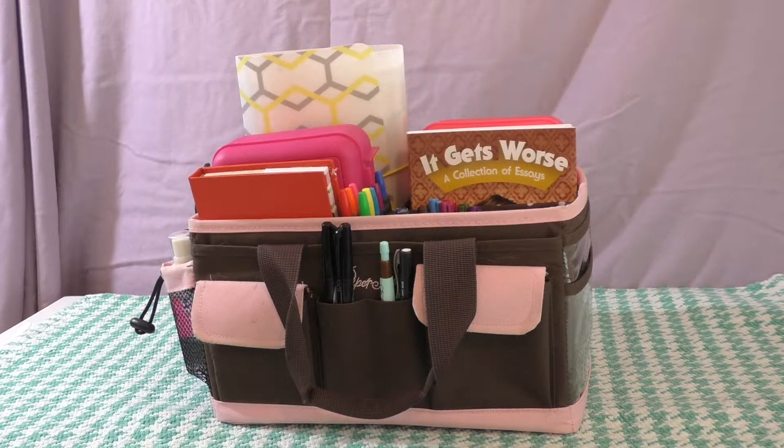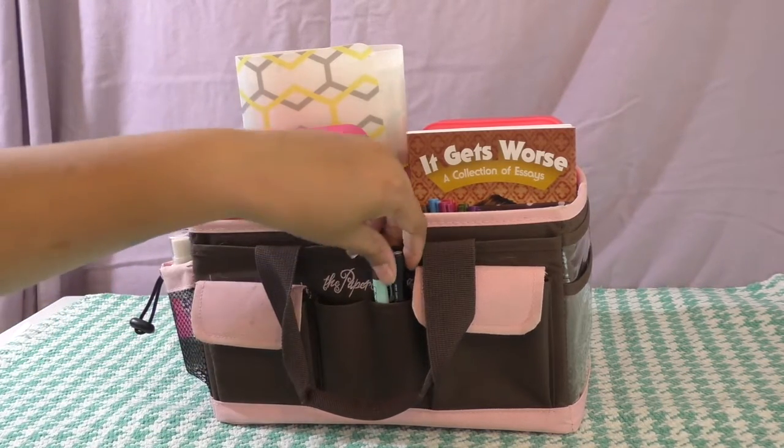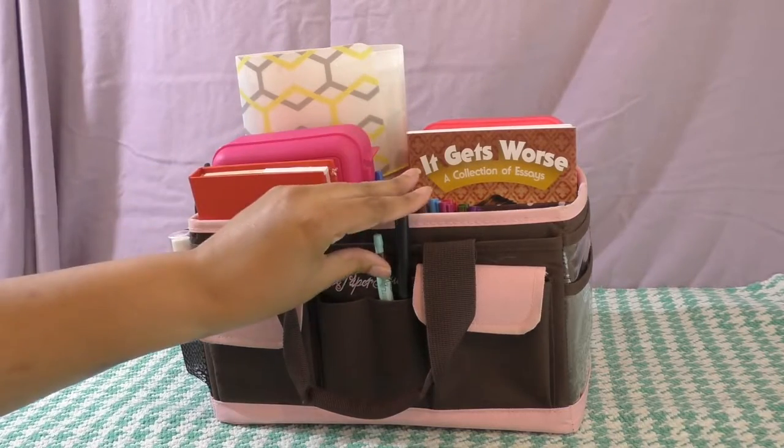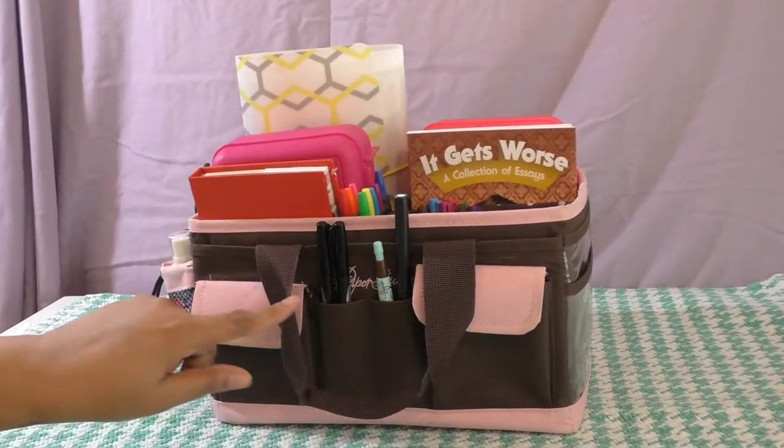Hi guys, thank you for joining me today. I thought I'd share with you how I am using a craft caddy to keep my planner stuff together — not my actual planner, but the accessories I use for it. This particular craft caddy is by The Paper Studio, and I picked it up at Hobby Lobby. I'm just going to walk you through each section.